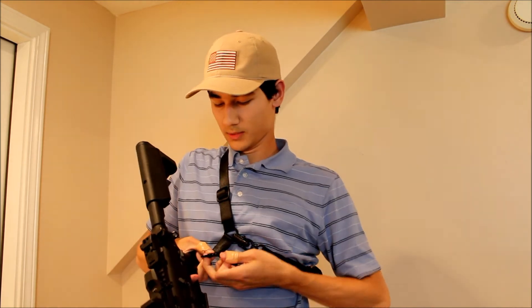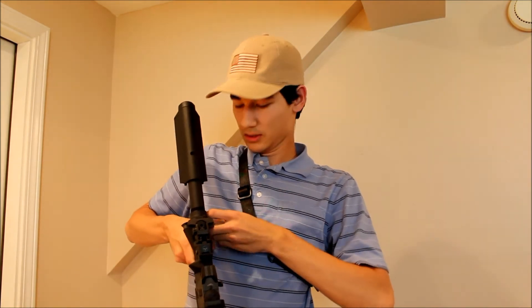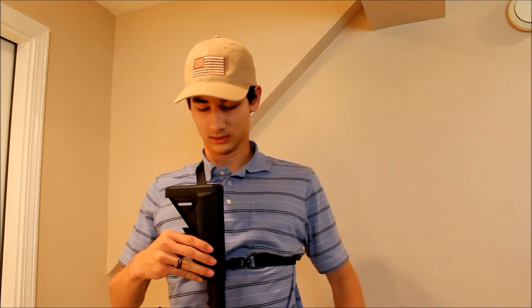Now I'm going to grab my gun and open up the system, slide it through — it's pretty self-explanatory. They do say to make sure that the little lanyard piece is going towards the trigger. I'm not sure exactly why, but it's easier to pull with your left hand if you want to get the weapon out.